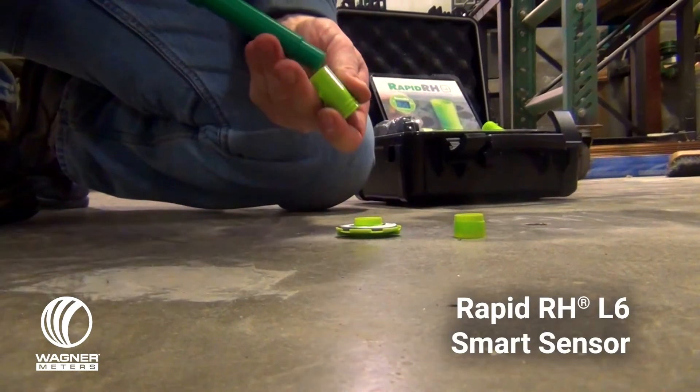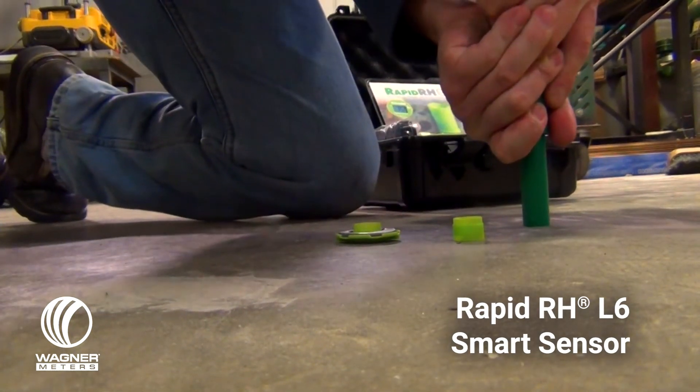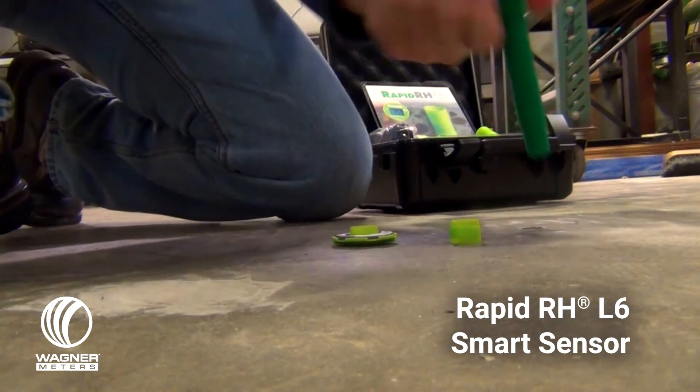Installation of the L6 smart sensors takes minutes, and each sensor provides quicker, more responsive readings — especially in that 90–100% concrete slab RH range.